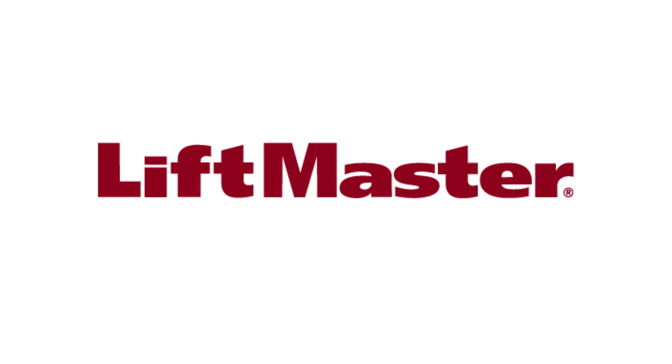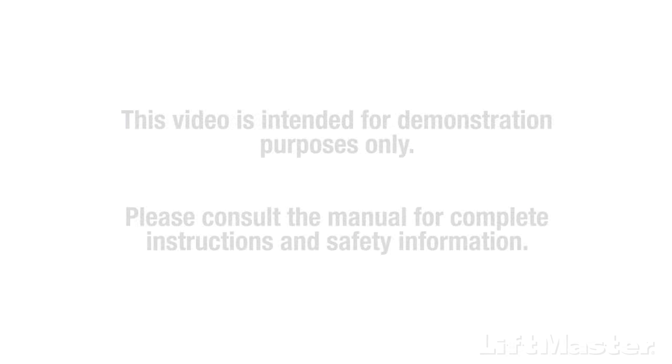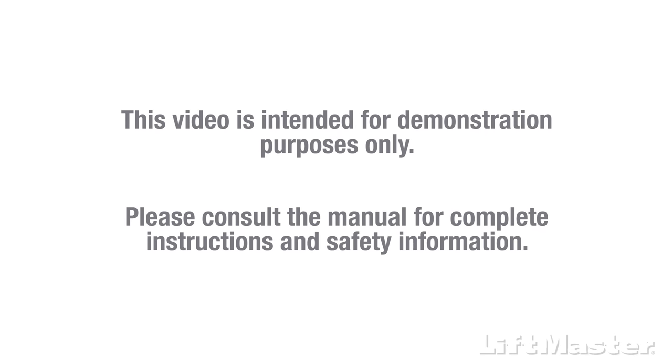Thank you for choosing LiftMaster. In this video, we'll give you an overview of how to program your 890 MAX, 893 MAX, or 895 MAX remote control to your garage door opener. This video is intended for demonstration purposes only. Please consult the manual for complete instructions and safety information.